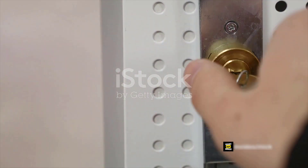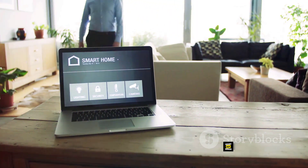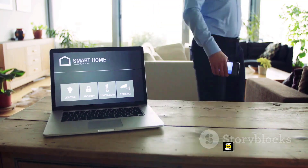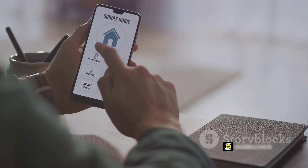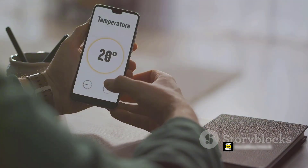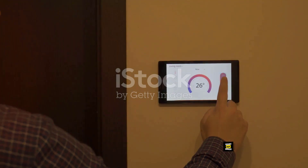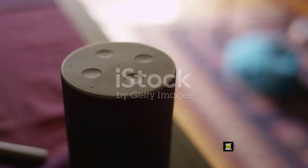And what makes it so smart, you may ask? It's all in the features. Imagine being able to pair your deadbolt with a Z-Wave smart home or security system like Samsung SmartThings or Ring Alarm, giving you the power to lock and unlock your door from virtually anywhere. You could be halfway across the world and still have control over your front door — but it doesn't stop there.